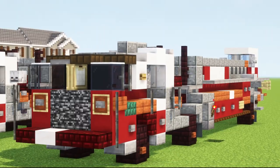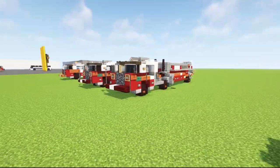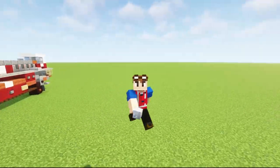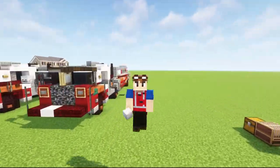That's how to make the FDNY tiller fire ladder truck in Minecraft. I hope you guys enjoyed the video. If you do, remember to hit that like button down below, check out our Discord and Minecraft server, subscribe if you haven't already, and I'll see you guys in the next one. Bye.